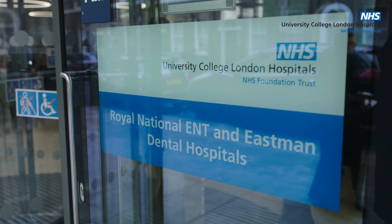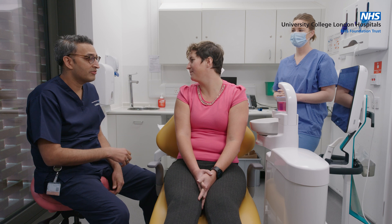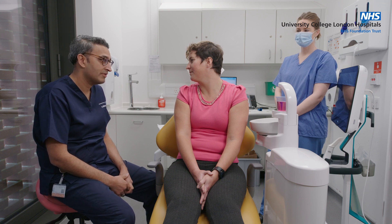Hi Sophie, welcome. You're here today for us to take an intraoral digital scan of your teeth. This is a whole series of pictures which are stitched together to provide a 3D record of your upper and lower teeth. It's very safe, it's absolutely painless, and it shouldn't take more than five or ten minutes.